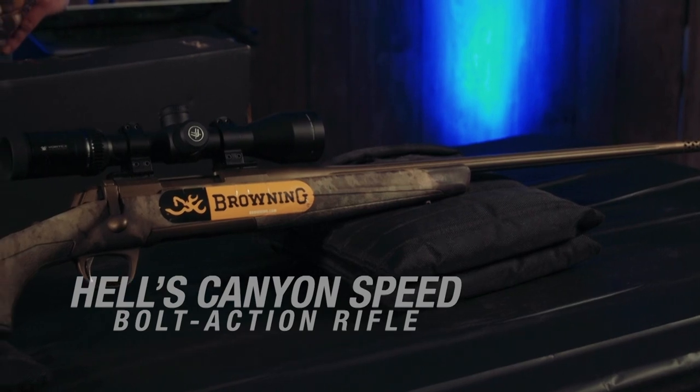Today I'm going to tell you a little bit about the firearm we got to use last fall. It was the Browning Firearms Hell's Canyon Speed Edition. It is an awesome, awesome rifle.